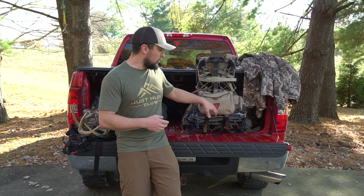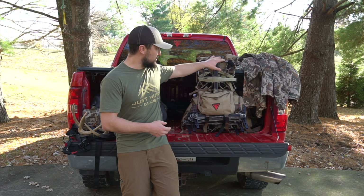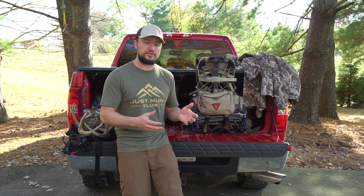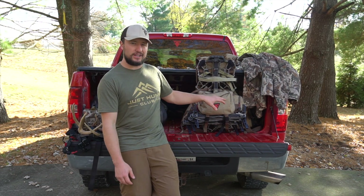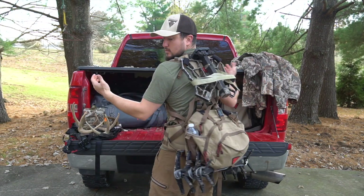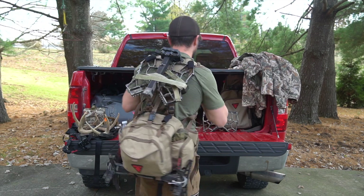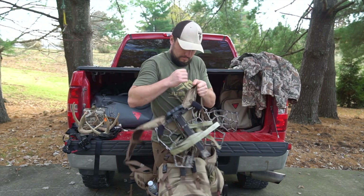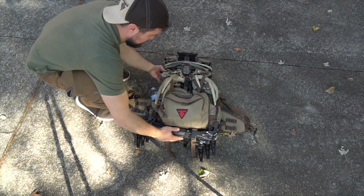A lot of guys like running the Wingman or just a few sticks, a platform. Maybe if you like a tree stand, this can actually fit a tree stand and sticks, so it gives you a lot of different options because it is so versatile. This is definitely a little bit more comfort-design build, yet still keeping it minimal. The Plateau Pack is a lumbar-style pack design with waist buckle straps. It's got seven different compartments and pockets, it's 1,200 cubic inches, and it comes in at 2.5 pounds.